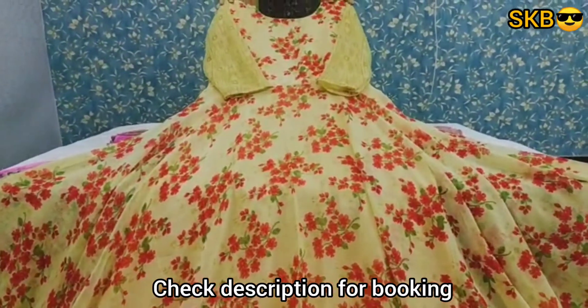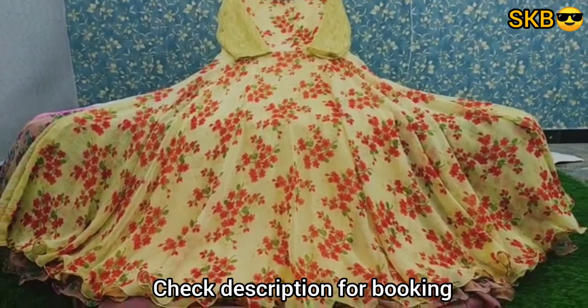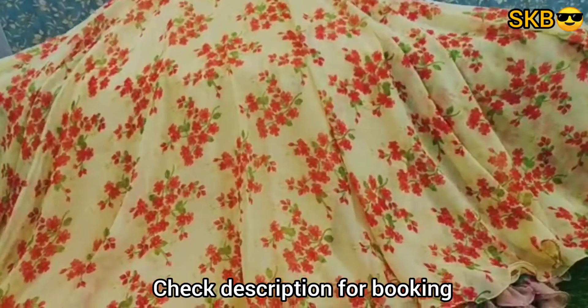Hello, my next collection is Marble Georgette lawn. I am doing this customization for regular use.